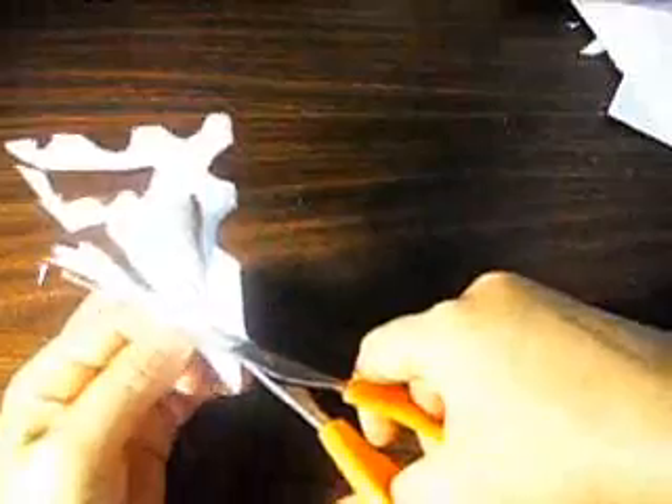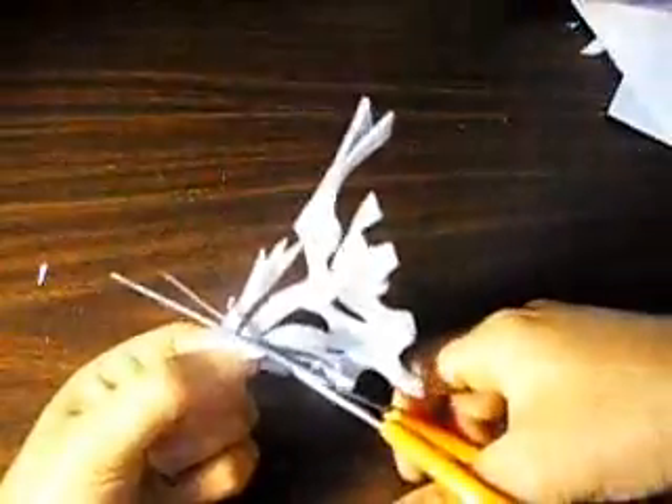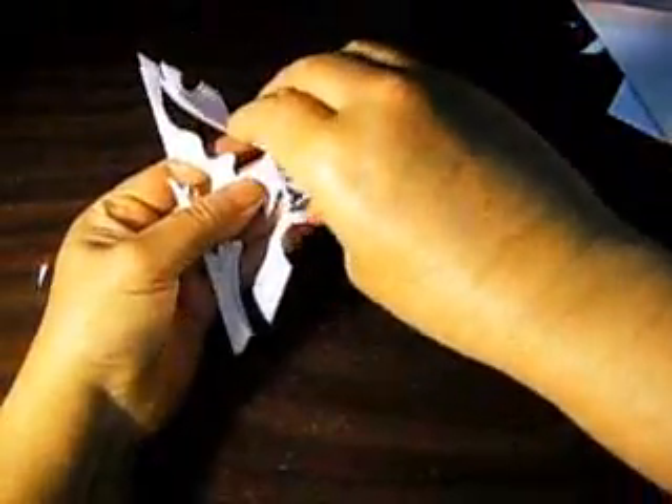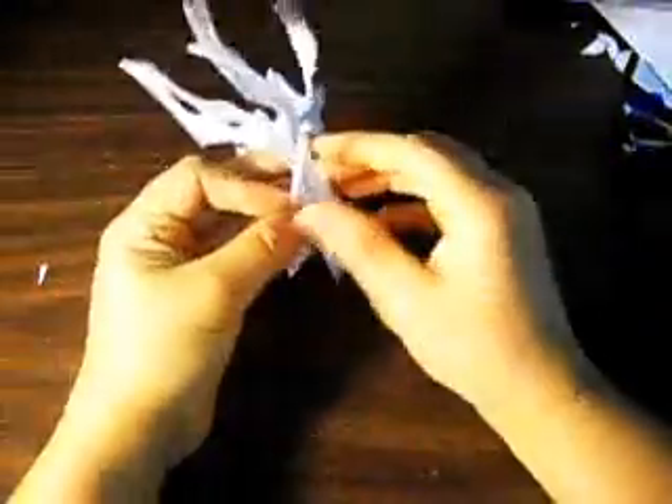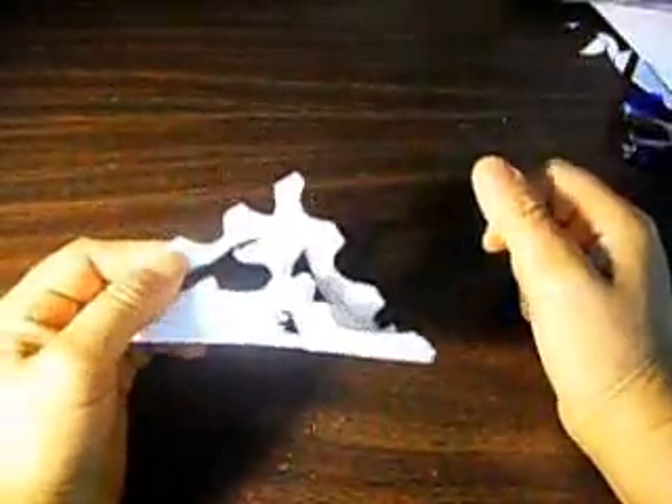Here we go. We're going to open it and take these two things out. And then I'm going to show you the back of this one too. First, I'm going to show you how this one folds, because I forgot to show you at the beginning.